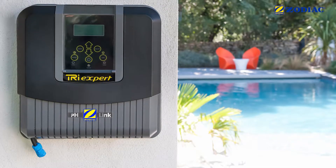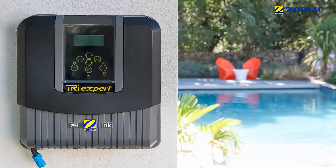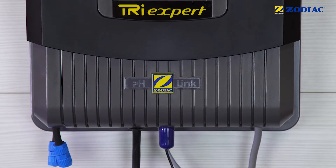For an automatic regulation device to be as accurate as possible, you need to calibrate it properly. The pH sensor must be calibrated when you first install it and regularly afterwards.